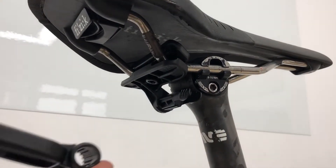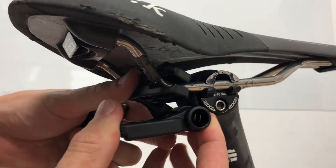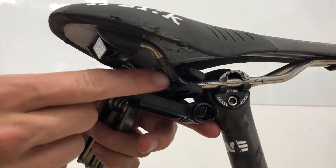Now you can replace the saddle bag mounting plate over the clip. This has three variable positions — we recommend you start with the angle closest to the saddle rail mounting parts.